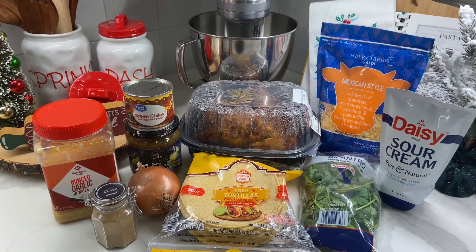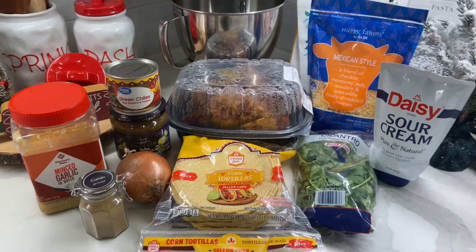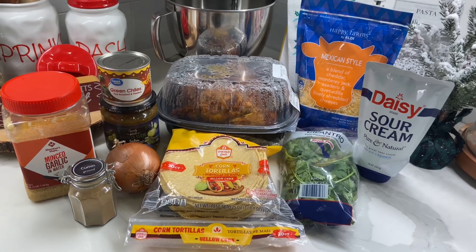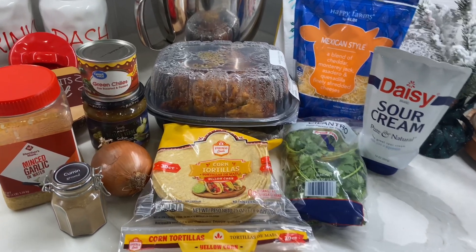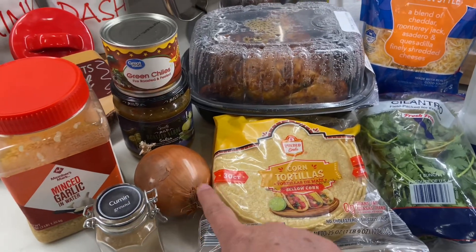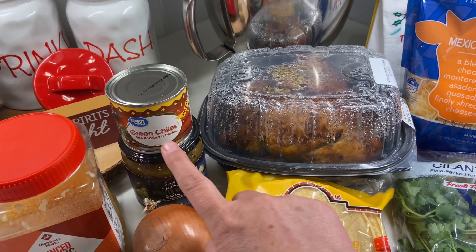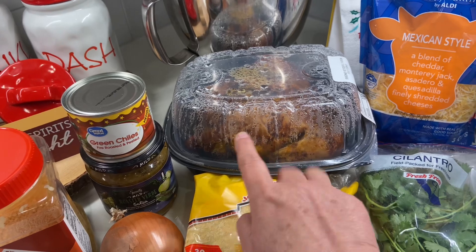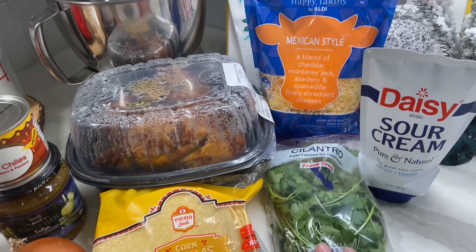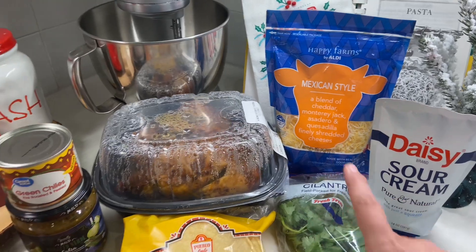Tonight I'm making a king ranch chicken casserole, and I'm halving the recipe that I will have listed in the description box. For this, you are going to need corn tortillas, cumin, an onion, some minced garlic, some salsa verde, green chilies, chicken — you can either cook your own or use a rotisserie — cilantro, sour cream, and a Mexican-style cheese.